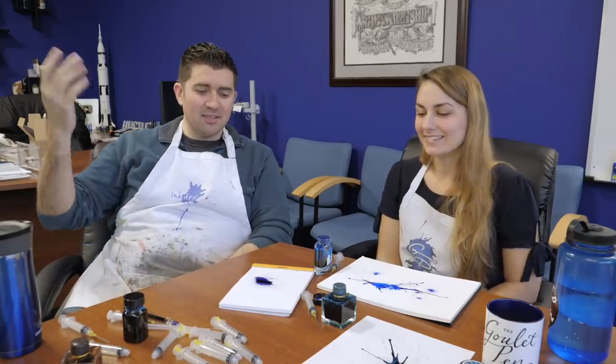Thanks so much for coming on, Sarah. Thanks for having me. Hopefully you all can try some of this out and enjoy it for yourselves — it doesn't use super complex tools. You may already have ink laying around; you can just mess around and have fun. If you do post, tag us on social at Goulet Pens — we'd love to see some of the splatters you make. Be sure to like, comment, and subscribe. You can check out these inks on GouletPens.com. Thanks for watching, everybody.